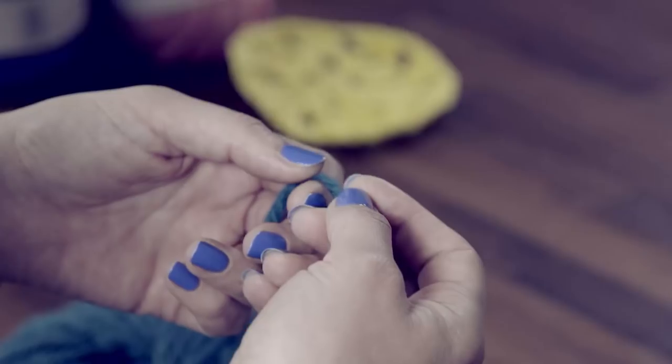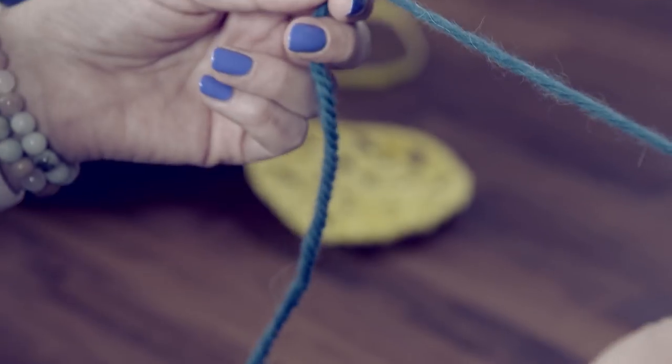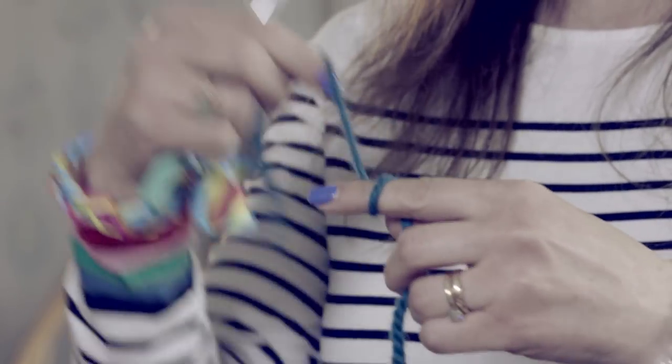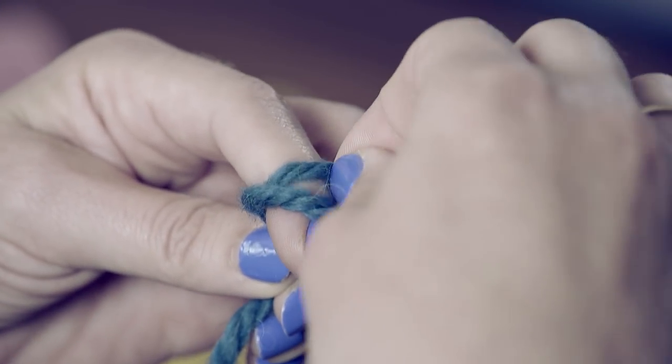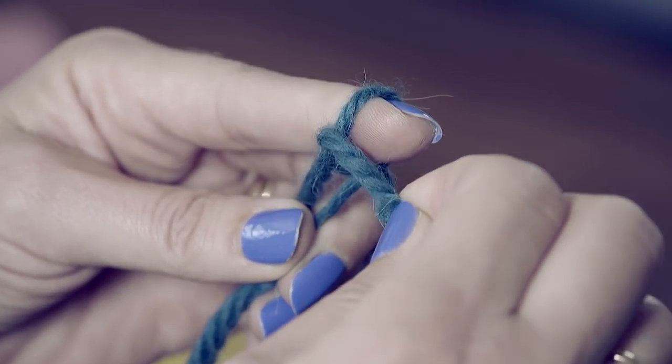Let's recap. To do a slip knot: wrap your wool around your finger twice, take the back loop over the front loop, do this again, and pull through.